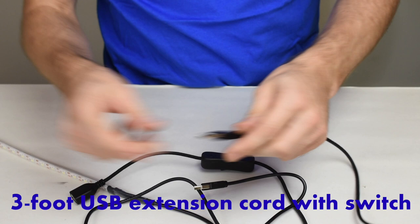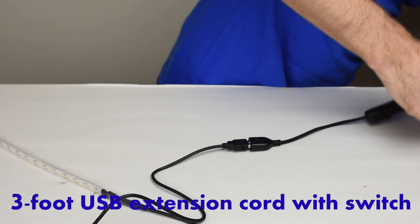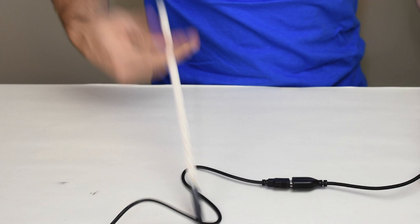It also has an available three-foot cord that is a nice quality braided cord with a switch on it. That's going to allow you to plug this into the wall and have an on and off switch. I'm just going to plug this into the wall right now so that you can see the switch work.